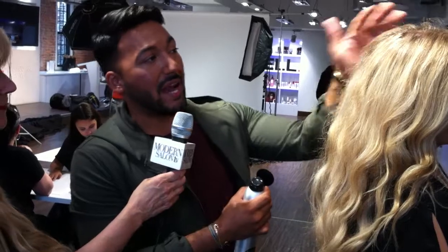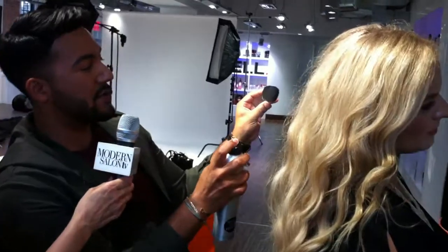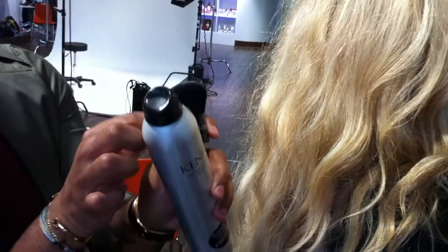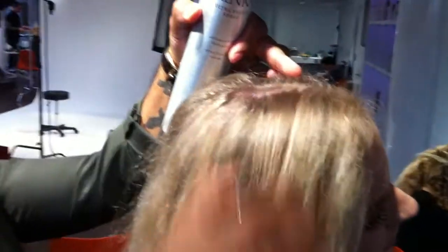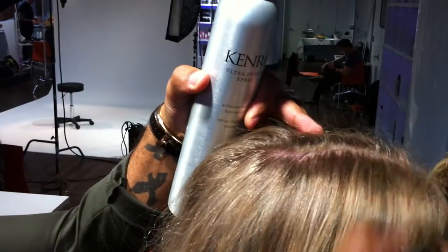What I use it for is anywhere you'd have flyaways and you want the hair to look clean — that's where you use it. What I do is spray hairspray directly onto the brush. It's synthetic, so you don't have to worry about it. Say you have a client who just got a blowout and she has those little antennas that stick out — you just go to the very top and knock those right down. I'm using the Ultra Freeze hairspray from Kenra.